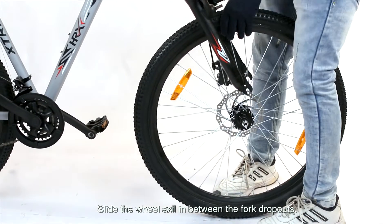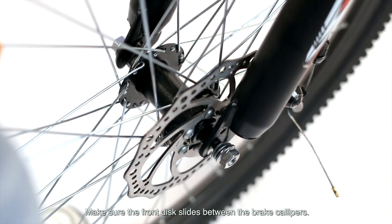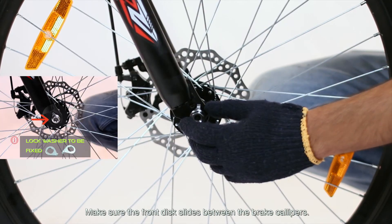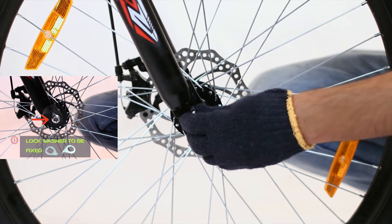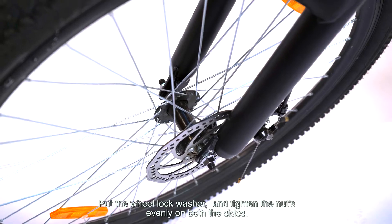Slide the wheel axle in between the fork dropouts. Make sure the front disc slides between the brake calipers. Put the wheel lock washer and tighten the nuts evenly on both sides.